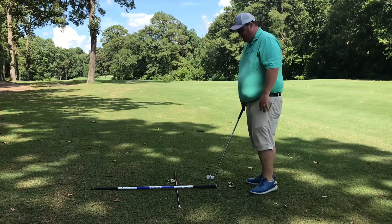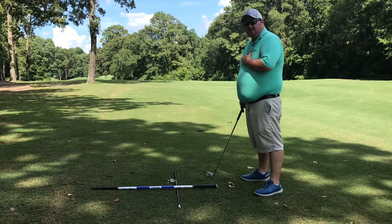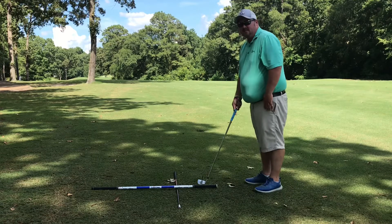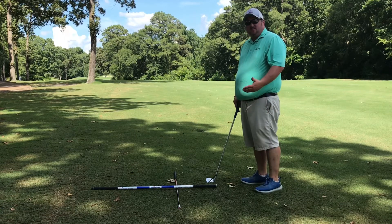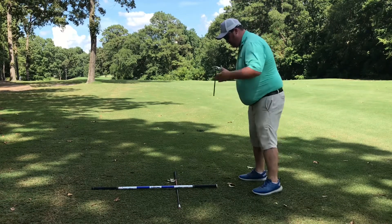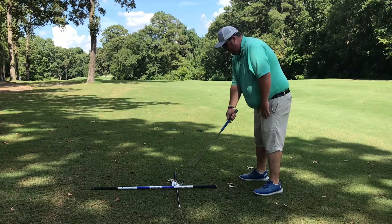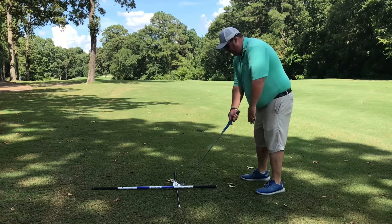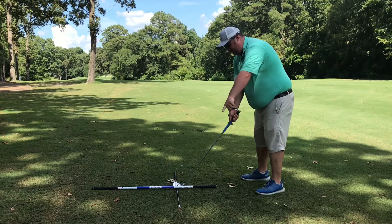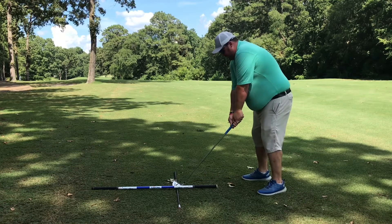We have this T set up on the ground — one line is where I want my club face pointing, and the other line is my path towards the target. This helps me set up nice and square. It's a simple drill you can do at home. You set up, make sure shoulders and hips are even in your line, then set down your club. Ideally you're looking for the club face on this stick to be nice and flush, with the stick on the club face pointing down toward the target.